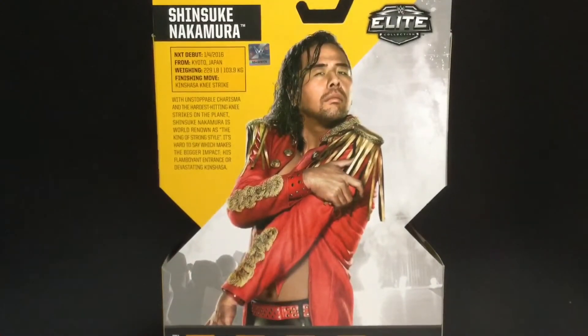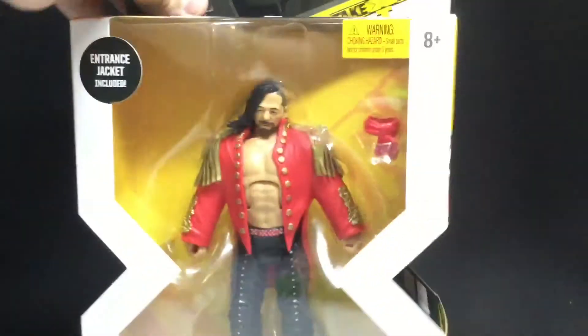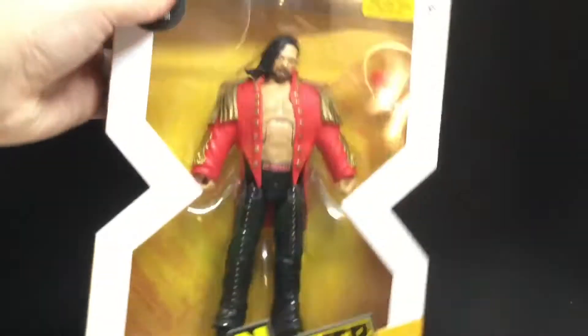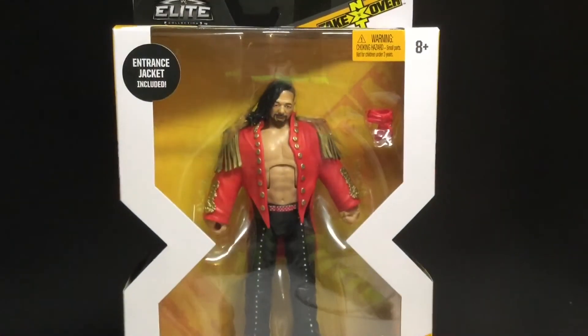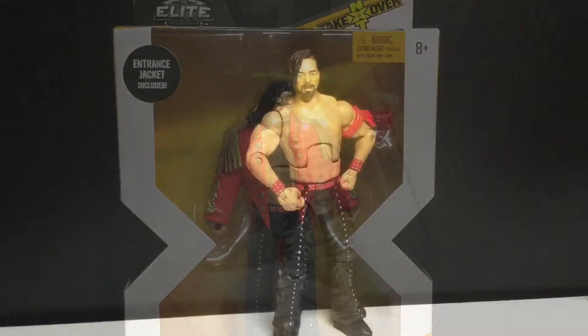It's a shame, really. Anyways, there's Shinsuke Nakamura right there, there he is again. There's the top of the package, bottom of the package. Let's just get this guy opened up and see how cool he really is.